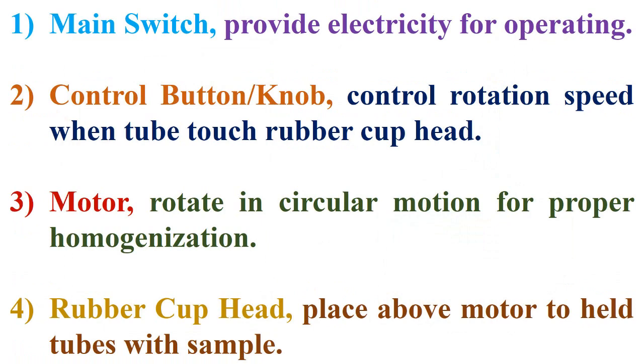Additionally, the Vortex Mixer has 4 main parts. First, the main switch, which provides electricity for operating. Second, the control button or knob, which controls rotation speed when the tube touches the rubber cuphead.